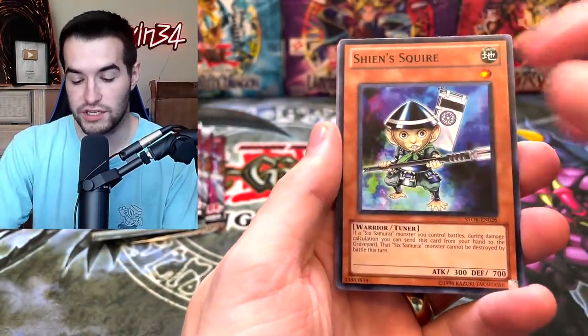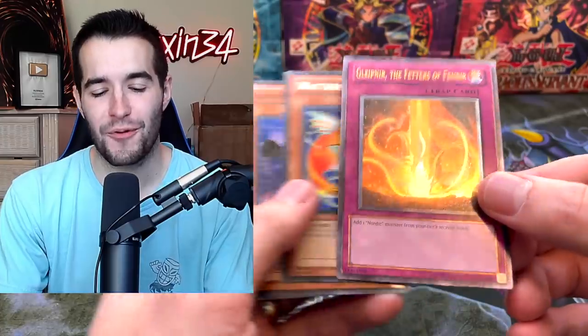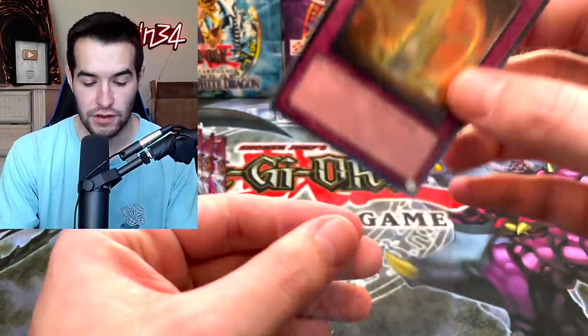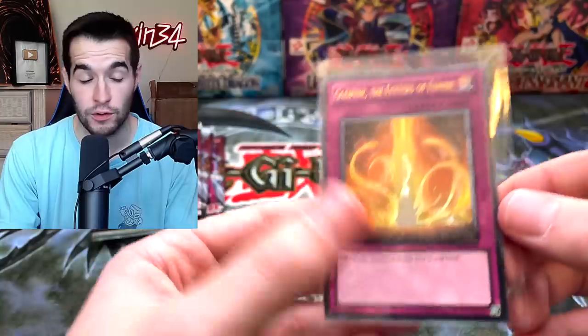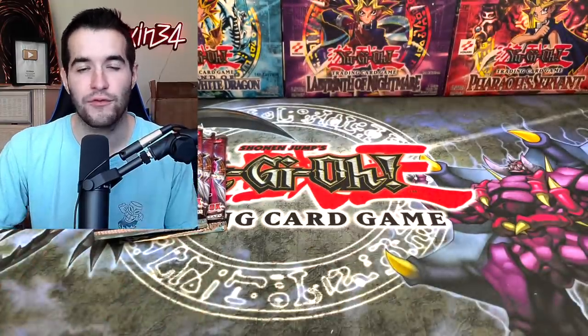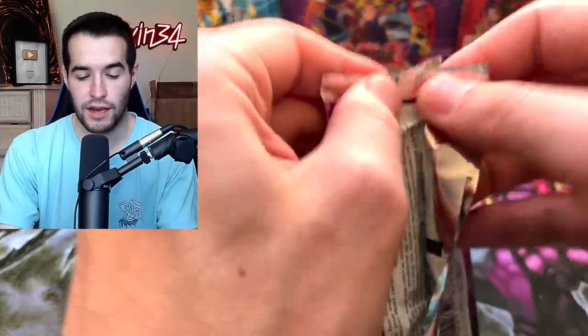Vylon Matter, Shinsquire, Nordic Relic. An Ultimate Rare — Glip Near the Feathers of the Finry. Not the best Ultimate Rare, but it's an Ultimate Rare. We had one Ultra before the last two packs, and now we have a Secret and an Ultimate — I'm taking that, that's pretty good. I feel like I've pulled that Ultimate Rare like every time — that's like the only Ultimate Rare I can pull. But it's an Ultimate Rare so we are not complaining.